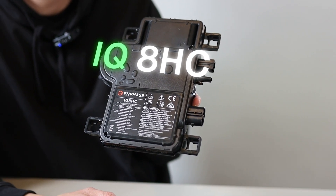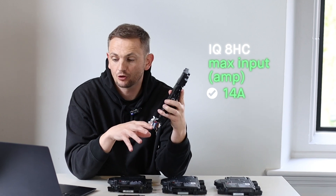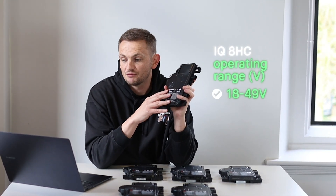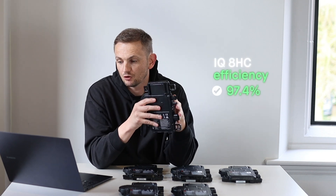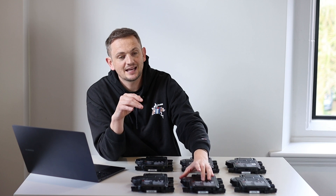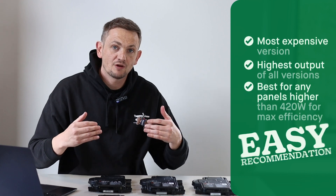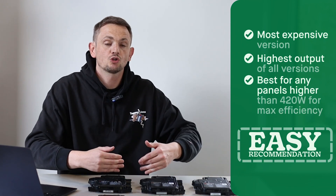The top-of-the-range product is the IQ8 HC — the highest-ever rating of an Enphase micro inverter at 380 watts. It still takes 14 amps input current, has an operating voltage of 18 to 49 volts, and an efficiency of 97.4%, priced at £142 per inverter. Comparing an IQ8 AC to an IQ7 Plus on a retail basis, you're looking at around £500 more. In our opinion, unless you've got a panel rated higher than 420 watts, stick with the IQ7 range; above that, look at the IQ8 products.